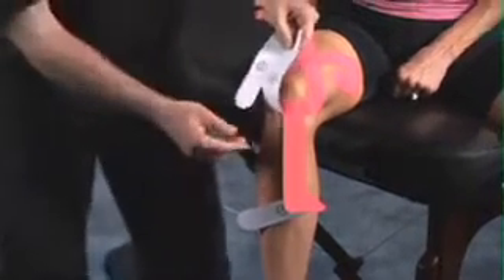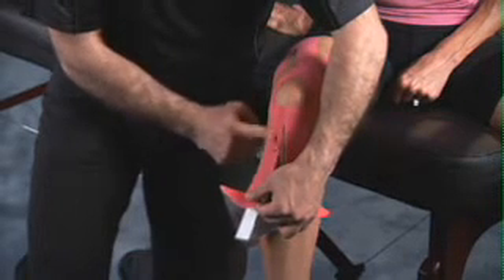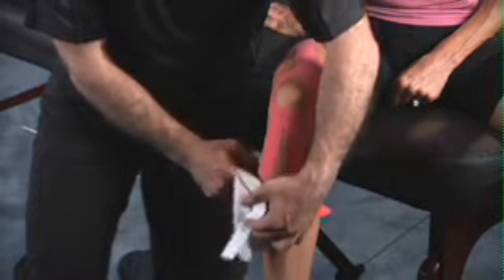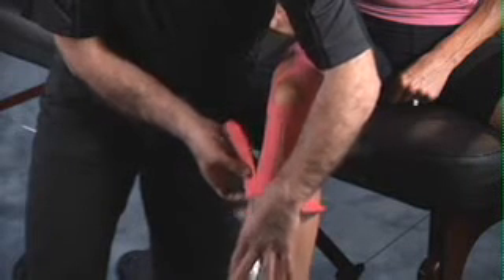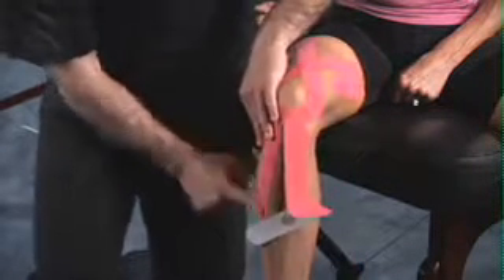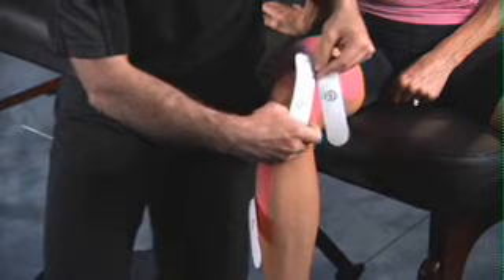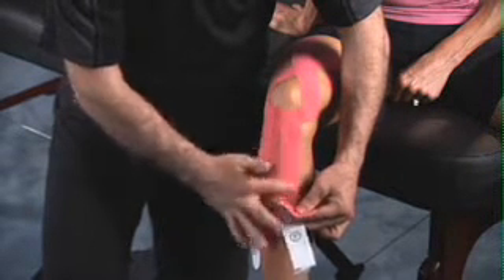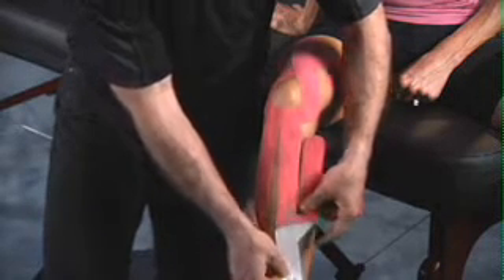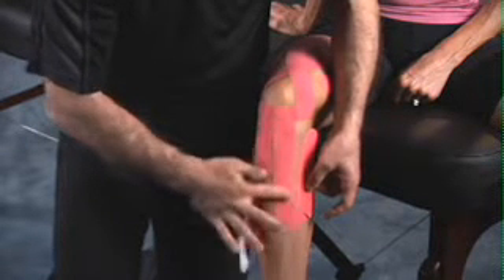For step number four, remove the backing, gently lay the tape down on top of the skin, and rub over top to activate the glue. Perform the same on the opposite side, peeling the backing off, relieving your tension on the tape, and gently letting it come in contact with the skin. Peel the remaining portion of the backing off and rub over top to activate the glue.